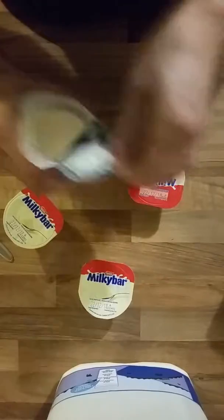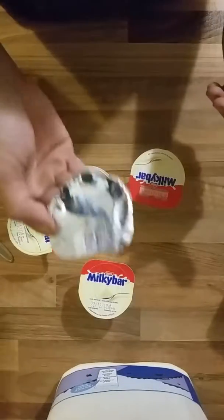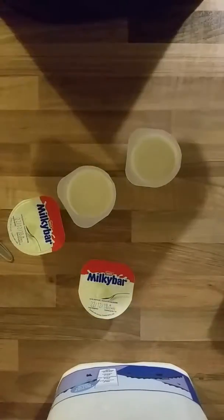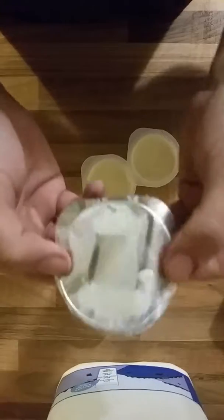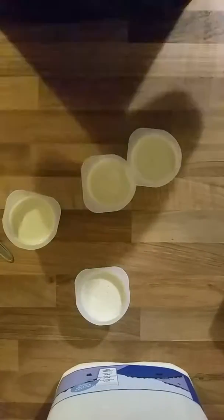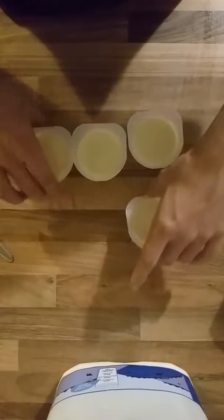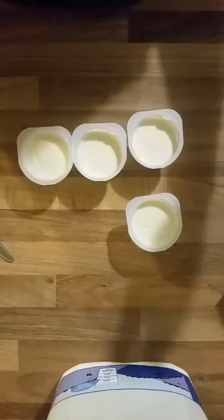Open it up and let's have a look see. Lid comes off — it's proper stuck on to the lid, you can't even lick it off. That's one big lick, can't even lick it off. Look at that. I licked that there. I've licked it again. Bloody hell. Just try and make it so none of the yogurt goes on the lid. How about that?